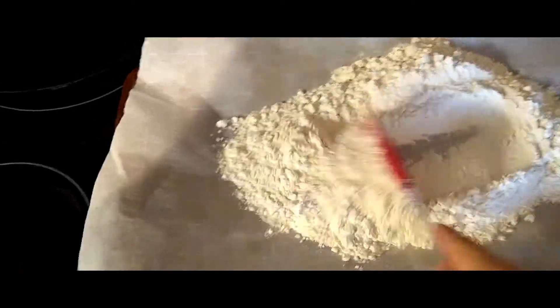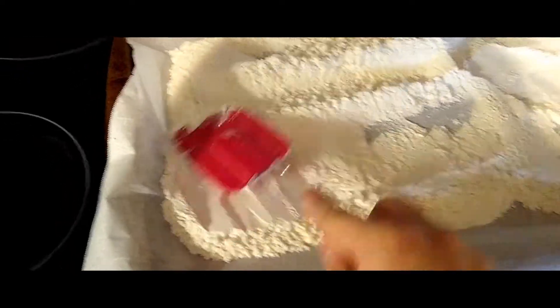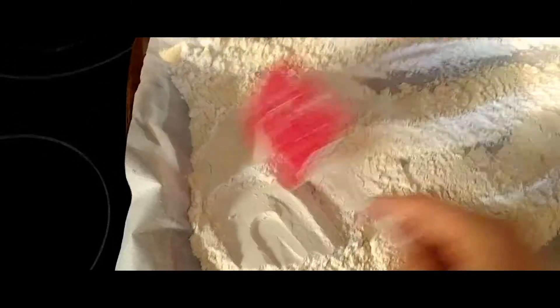We'll take the flour and spread it as evenly as we can over the top of the tray, then pop it in the oven for a few minutes to toast it up a little bit.